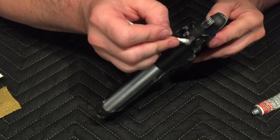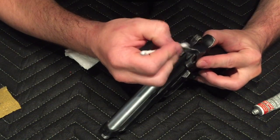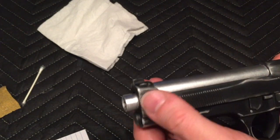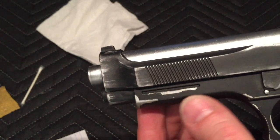Sights get pretty dinged up. Extractor right here usually gets a lot of wear. So you can see where the slide has more of a slowly eroded look, whereas the frame has a chipped look to it.